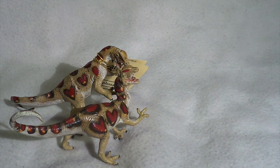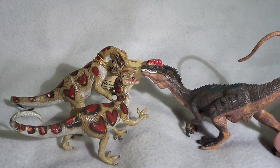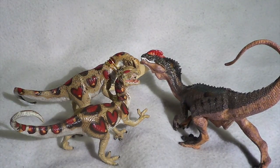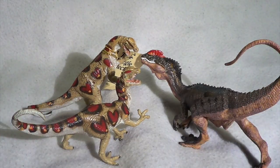Next up, bringing in the knockoff Papo Dilophosaurus. The fighting Carnegie Dilophosaurus are actually taller than the Papo edition at least in the head region, but the Papo version is much longer, much more sturdily built, and again much more appealing to the eye than the Carnegie versions. That's all we have for comparison on this species.